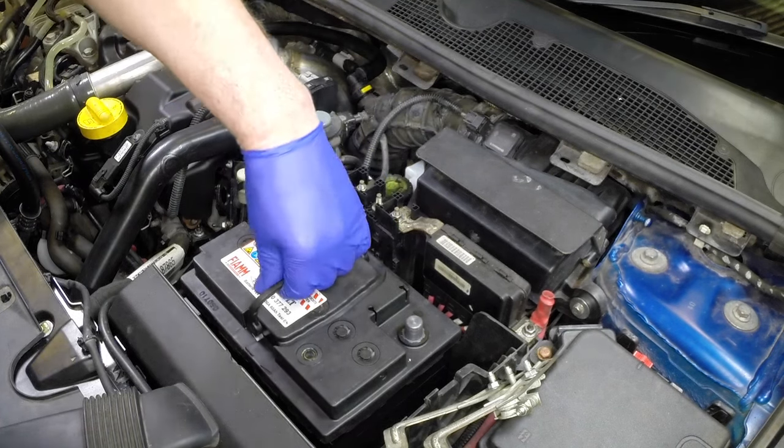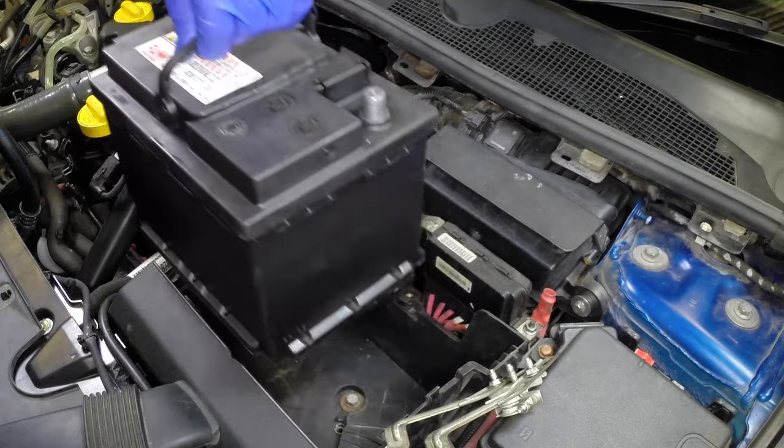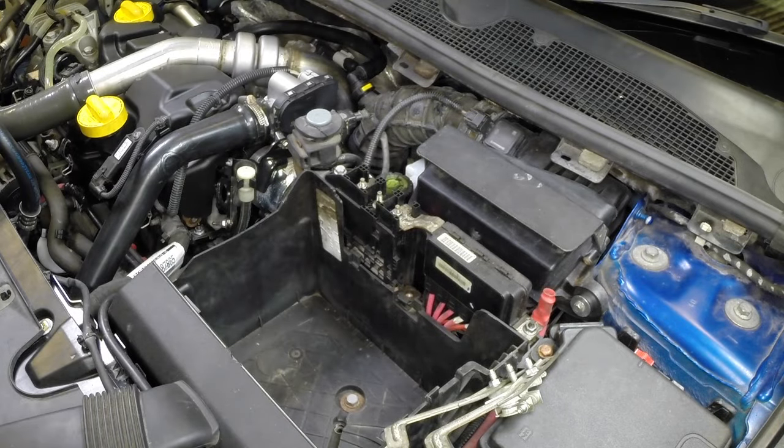Lift out the battery using the handles provided on top where applicable. Use caution — the battery is heavy.